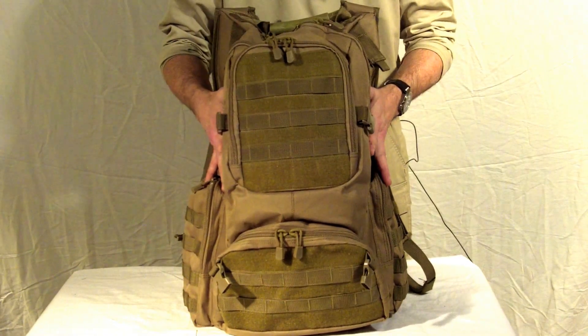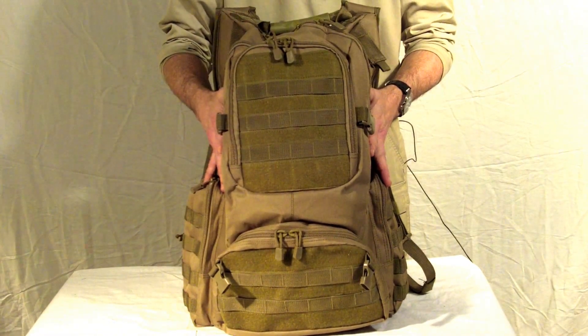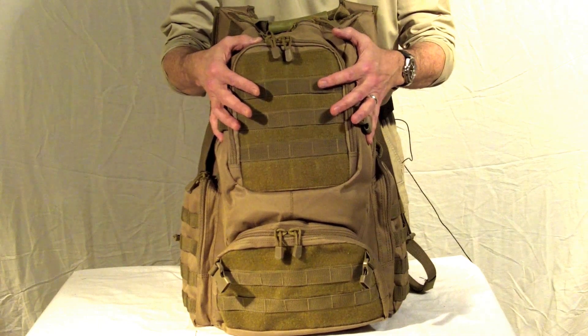This pack is constructed of ballistic nylon which makes it durable. Its three compartment design gives you a large amount of space.